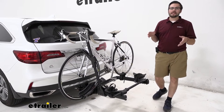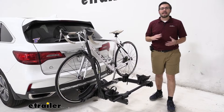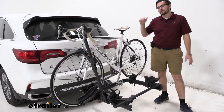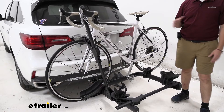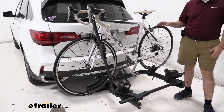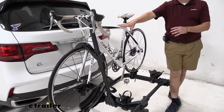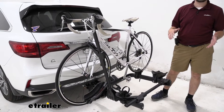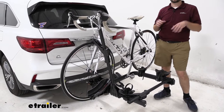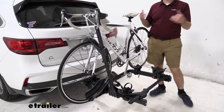Right out of the gate, one thing to keep in mind: we are on the inch-and-a-quarter version today with a two-inch converter allowing us to utilize our two-inch hitch. With that, it's going to limit you to about 40 pounds capacity per bike. However, if you have the capability of going up to that two-inch hitch already, I highly recommend grabbing the full two-inch shank, as that's really going to give you a lot more carrying capability. On the inch-and-a-quarter version, we are only at a 40-pound capacity per bike, which is great if you're just looking for lightweight bikes.